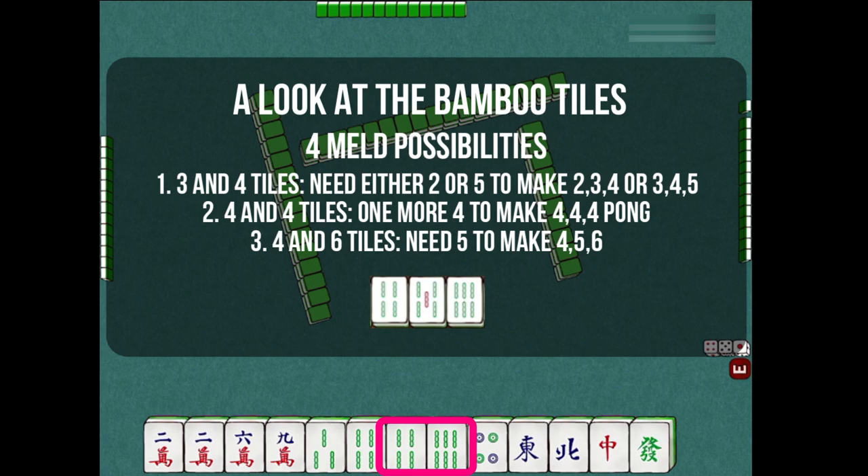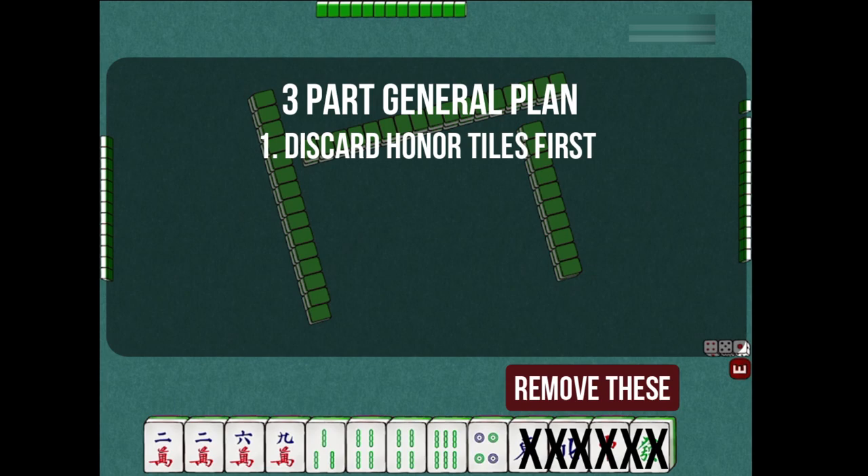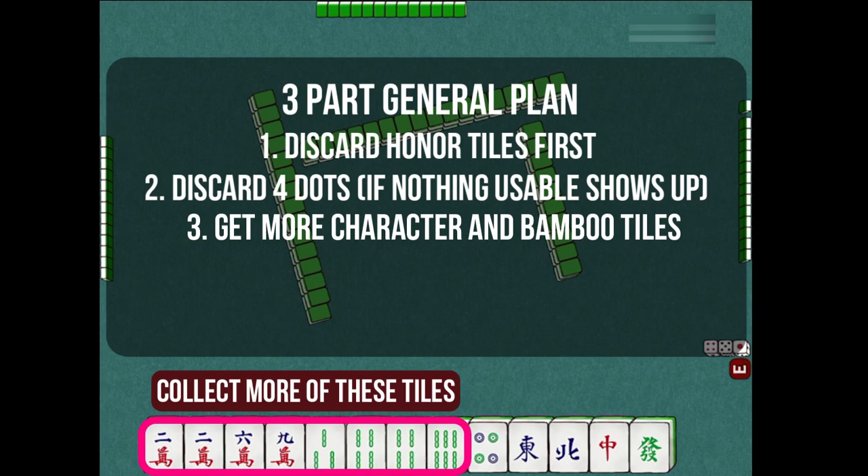After inspecting a hand like this at the beginning of the play, you have already formulated a 3-part general plan for this game: discard the honor tiles first; if there are no other usable dot tiles that show up, discard the 4-dots; and try to get melds for the character and bamboo tiles. As you can see, you have already looked for the pairs, continuous numbers, and gaps to recognize the melds.